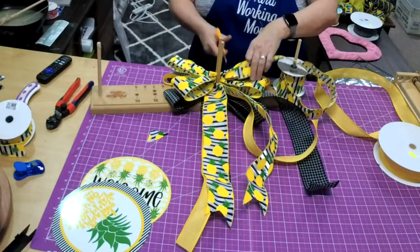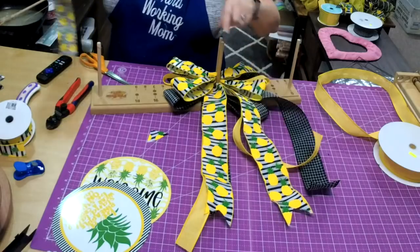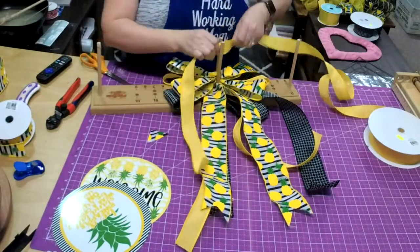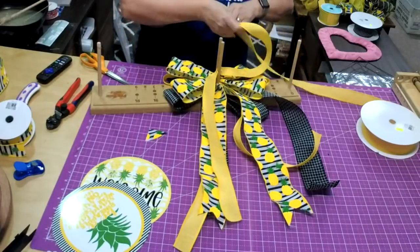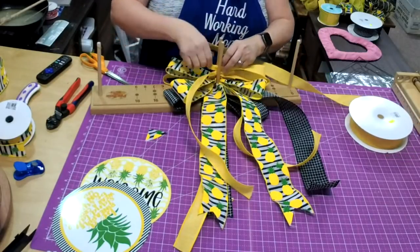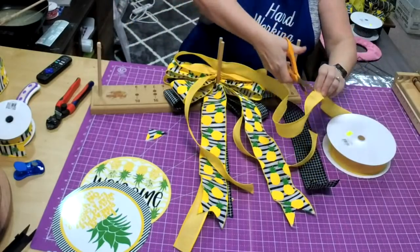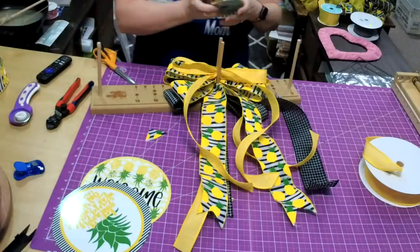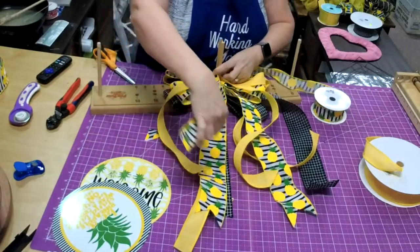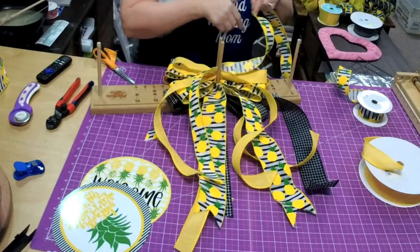We're going to trim this off and leave about an inch — and that is how you get both tails going in the same direction. I'm going to put this in the middle — we're going to use this twice. If I'm going to use a ribbon multiple times, I'll use the less expensive ribbon. This time I'm not going to twist it, so one will be coming up and one going down — and that is okay.